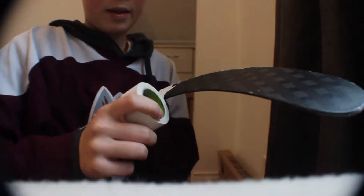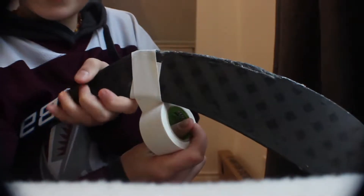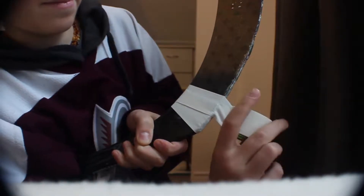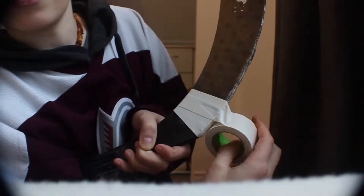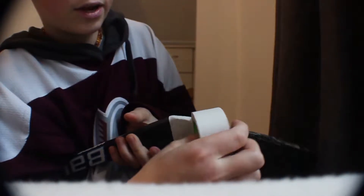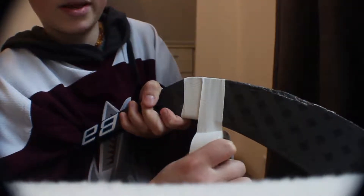So after you've done that part, you just want to wrap. Just start wrapping. You should overlay it like that — I'll show you. Overlay it like that, so like a little less than half, because if you overlay it too much the tape will be too thick and it'll probably be pretty uncomfortable to play on.